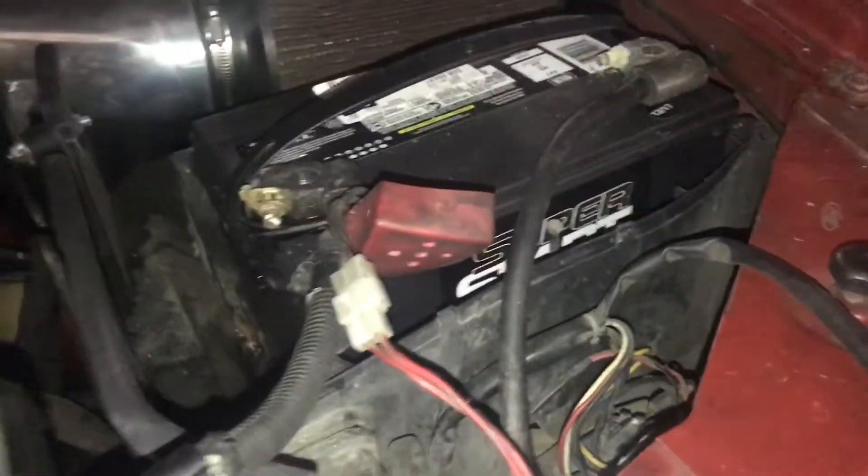Ever since then, the wait-to-start light comes on, boom — fires right up. After that I had problems with the batteries; they were just old and tired. So I went ahead and got new batteries — nothing fancy, just your average O'Reilly's batteries — and boom, fires right up.